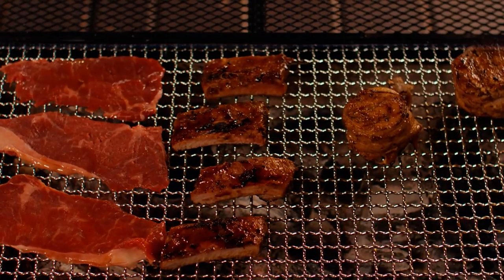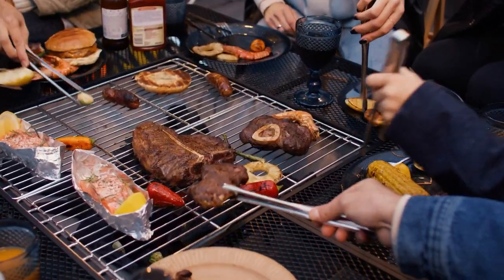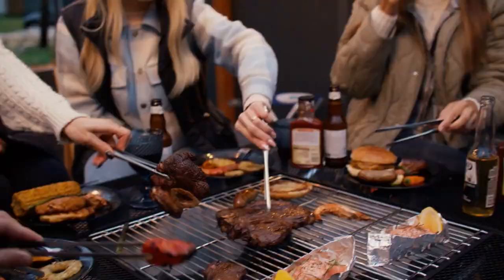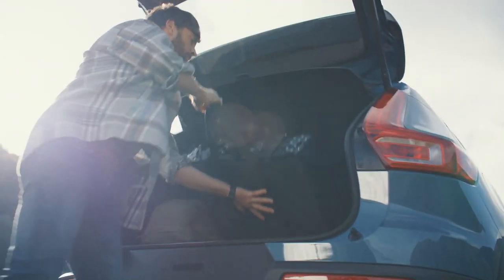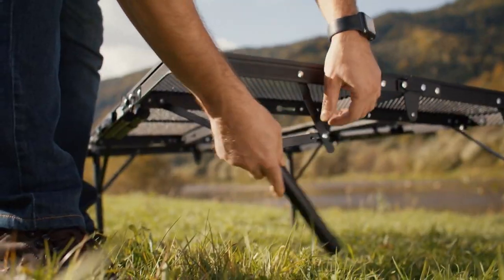Despite being compact, this Grill Table has an extensive cooking surface area, giving you adequate space to grill your favorite cuisine for small groups or family outings. To provide stability and safety when cooking, the Grill Table has an integrated grill platform that firmly keeps your portable grill in place. Additionally, the straightforward and user-friendly assembling method of the AROUND FIRE Grill Table makes setup a snap.